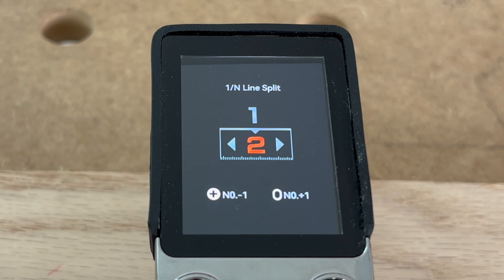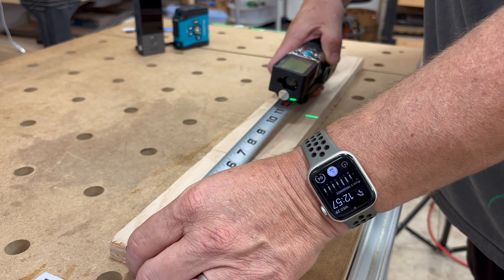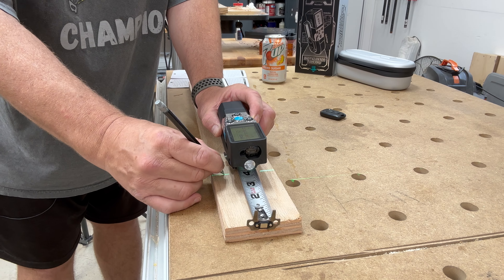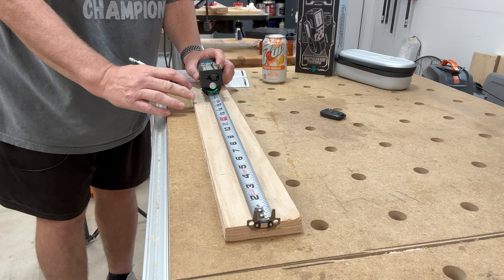The last function is the one-end line split. When you click on it, a screen asks you how many segments you'd like to break your measurement into. For example, entering five segments — you take your measurement, hit the measure button, and the tape measure shows you which segment you're in and beeps every time you hit a new segment. This allows you to draw a line at each segment, creating a perfect division.